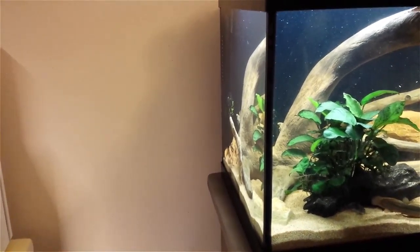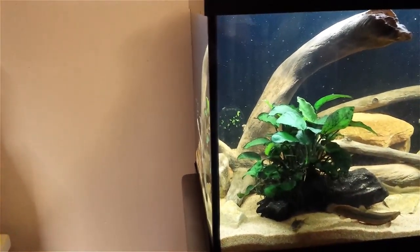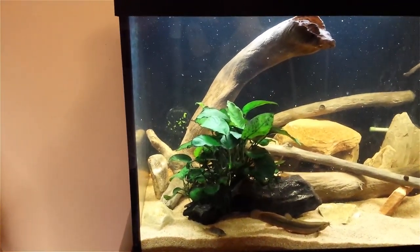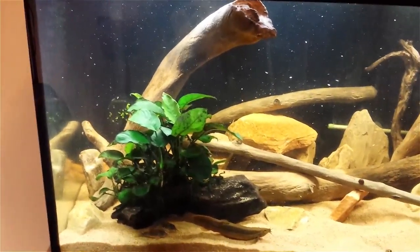Hello everyone and welcome to the unveil video for my new 75 gallon fish tank. I built this back in late April, early May and I've been letting it cycle ever since. I've recently added all my fish to it.